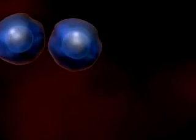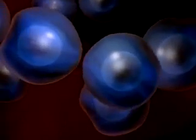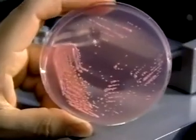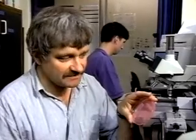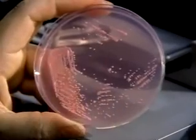Yeast is single-celled, but like human cells, it needs to grow and divide in order to survive. What you can see here are growing, normal yeast cells. Several days ago, we spread these yeast cells on this plate, and since then each single cell has divided many, many times until it forms this visible colony, as we call them, on this plate.